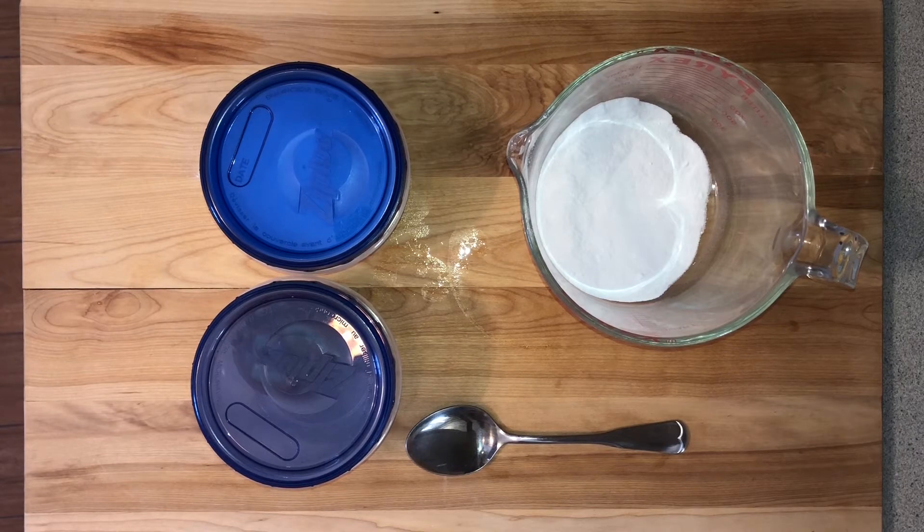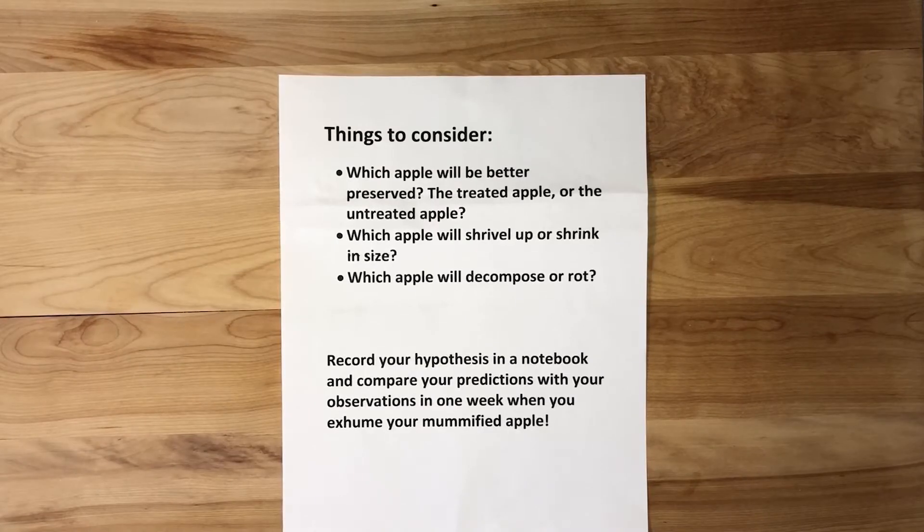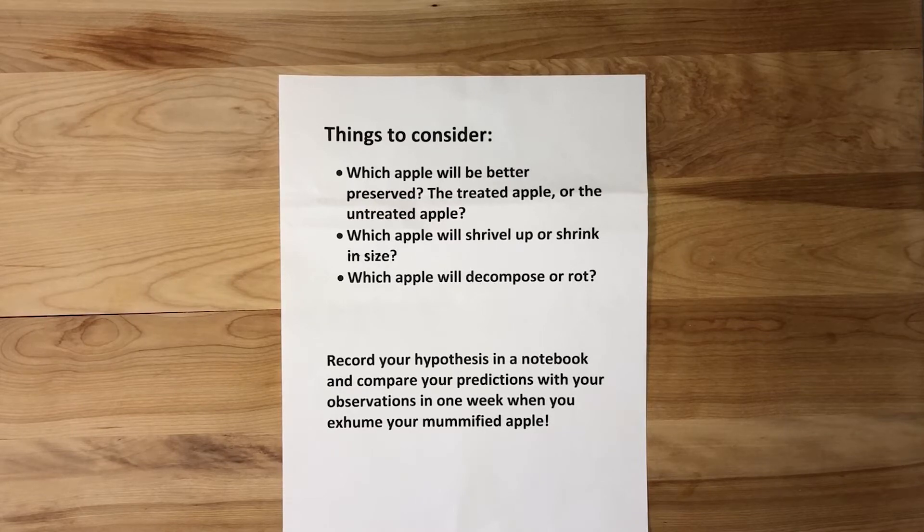We'll come back in a week to check on our mummies. Things to consider: which apple will be better preserved — the treated apple or the untreated apple? Which apple will shrivel up or shrink in size? Which apple will decompose or rot? Record your hypothesis in a notebook and compare your predictions with your observations in one week when you exhume your mummified apple.